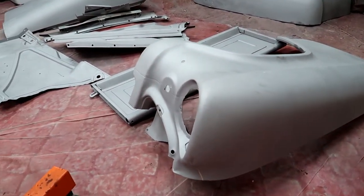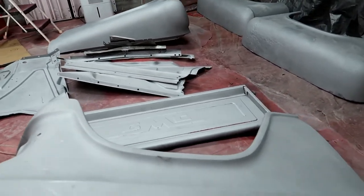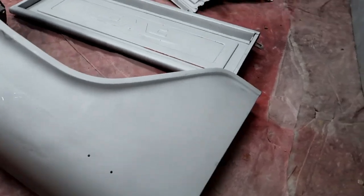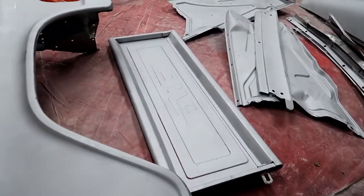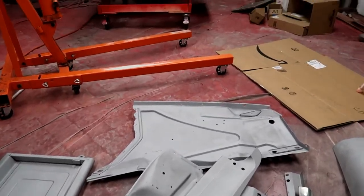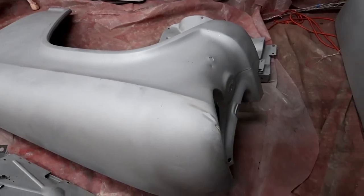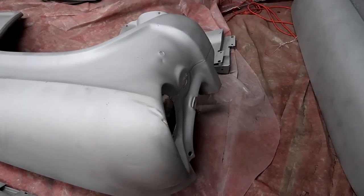Front fenders are rust-free — a couple little dings, nothing major. All the inner fenders look fantastic. Again, another fender with a couple little dings — again, nothing major.